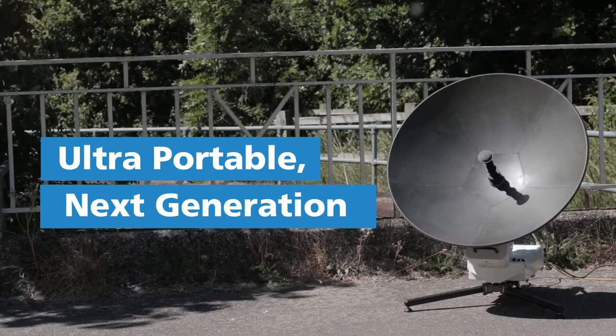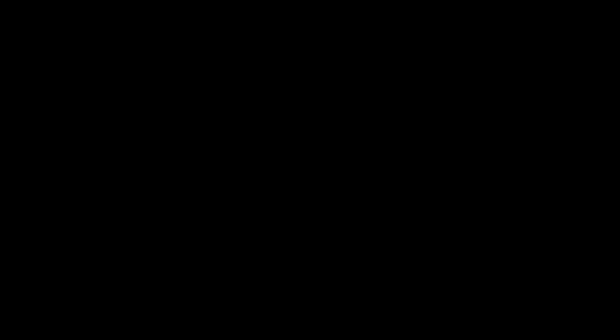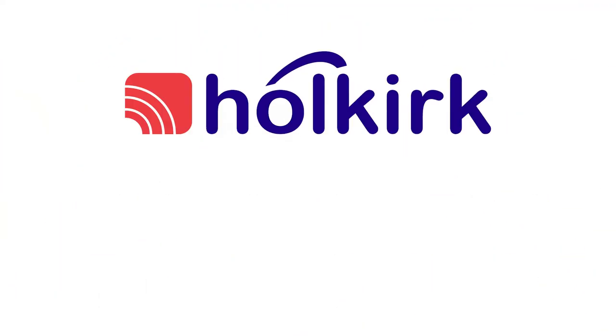The Scorpion is truly the next generation in ultra-portable communications equipment.